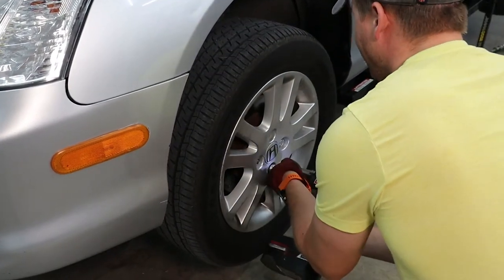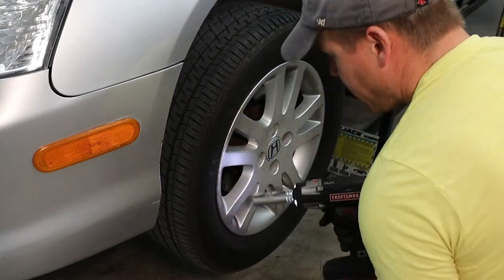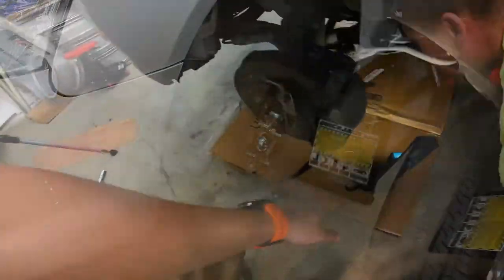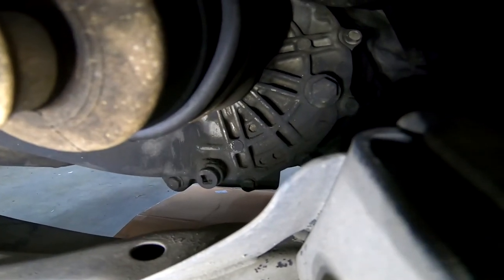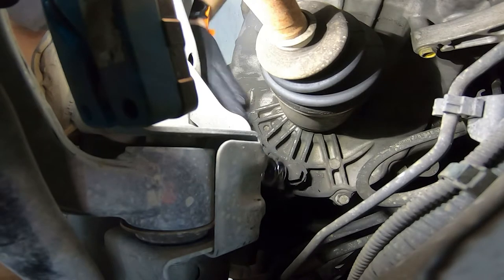To change the transmission fluid, I ended up removing the wheel, although I don't think it's necessary to perform this job. Here you can see the location of the fill and the drain plug. The drain plug takes a three-eighths ratchet since there's not much room between it and the frame rail.